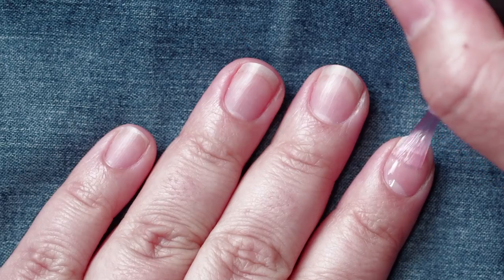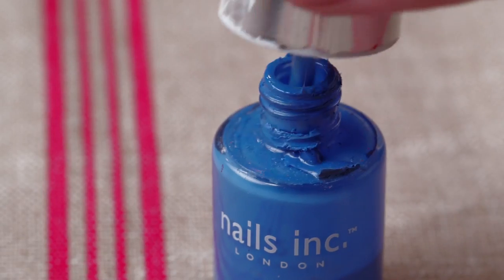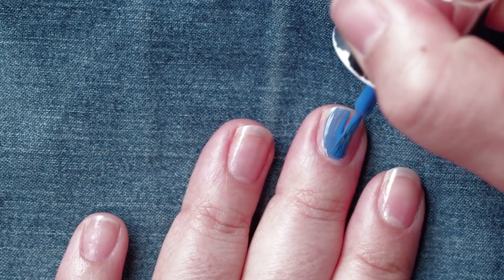To start out, you always want to begin with a layer of base coat. I'm going to start by painting my thumbnail blue as well as my middle finger.